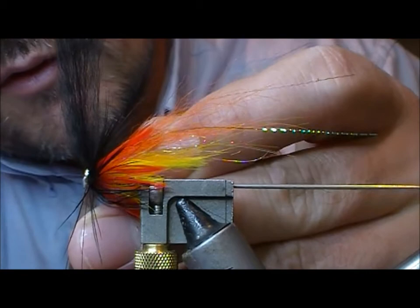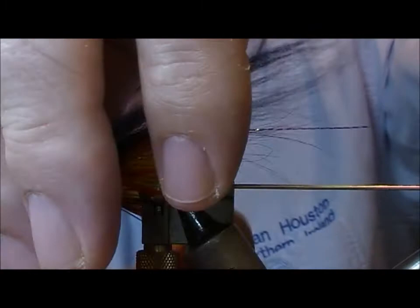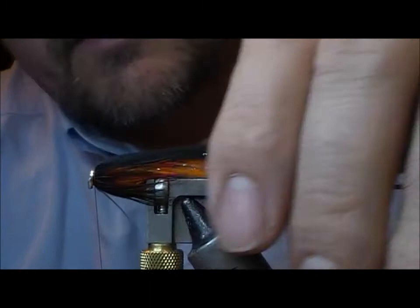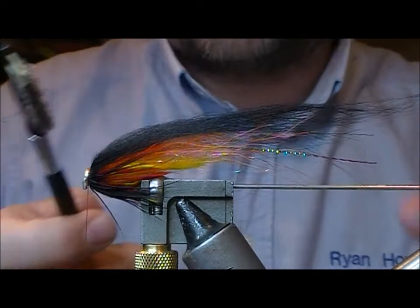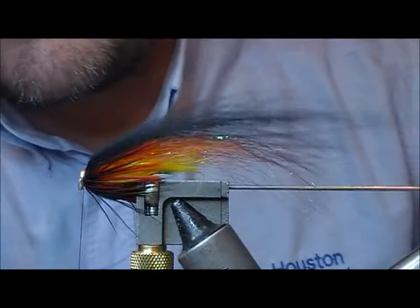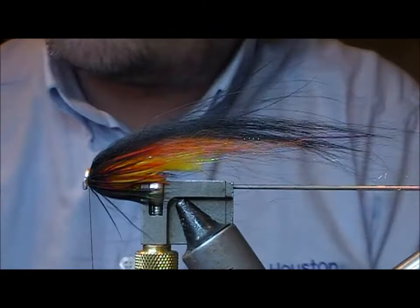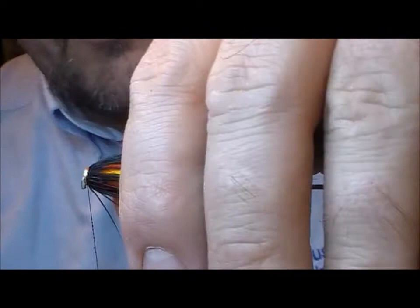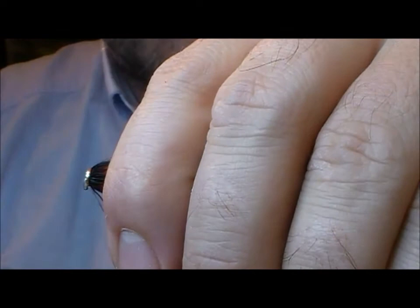Now I'll fold back the top wing that we had. Stroke back all our fibres there. Get a brush and brush out that wing. We'll take our running glue, put it on two or three inches of our thread and hold it all back in place.